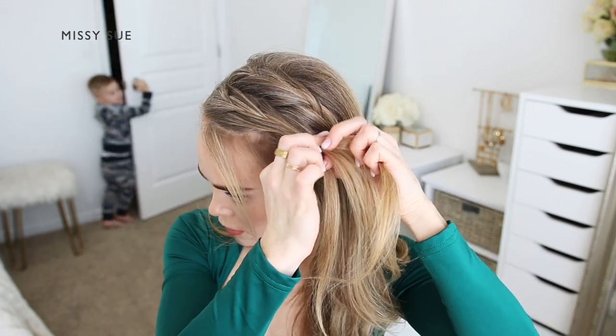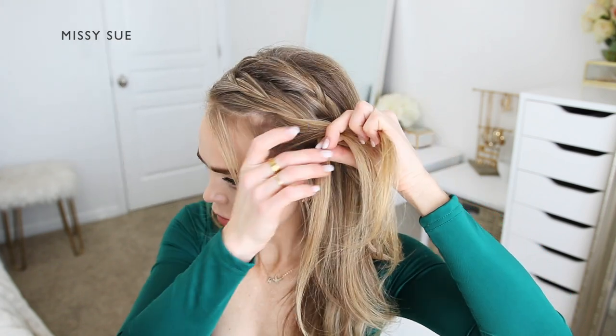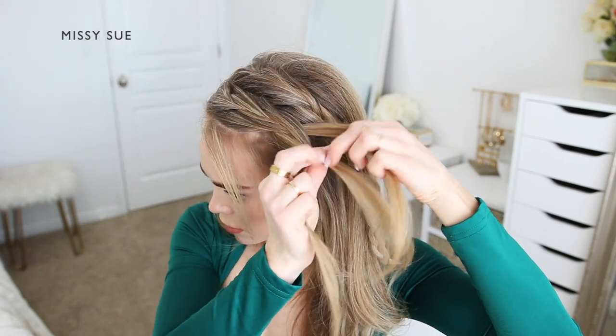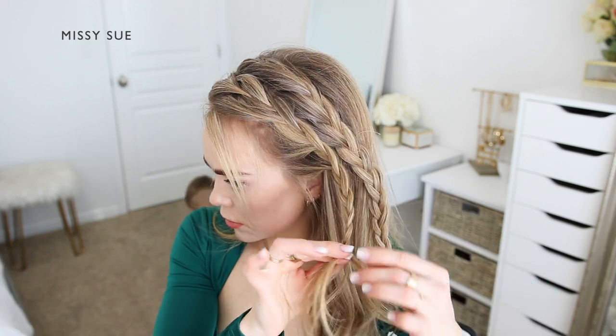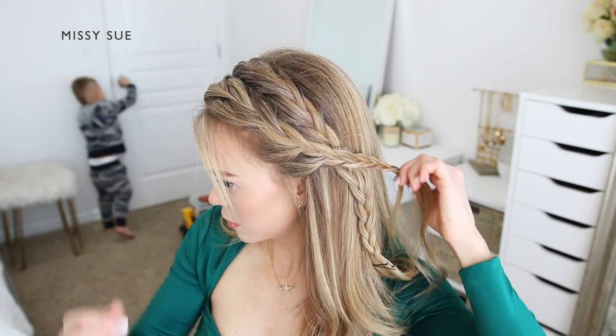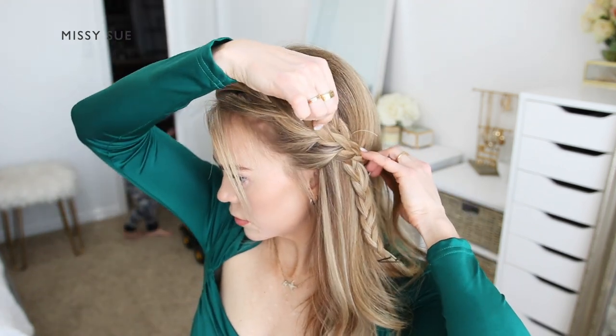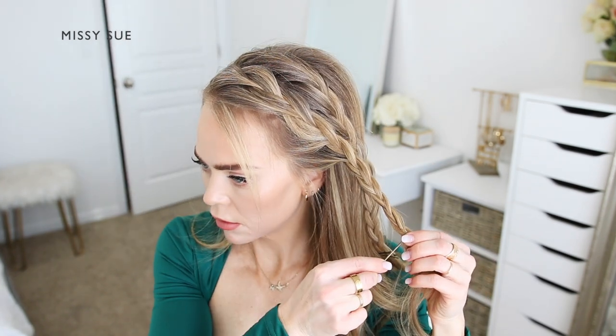Once the braid reaches my ear, I'm going to stop incorporating hair into the braid and continue braiding the section down to the ends — still crossing the side strands over the middle strand, just working my way down to the bottom. Then I can slip some bobby pins over the end of the braid to ensure it doesn't unravel while I work on the rest of the hairstyle.